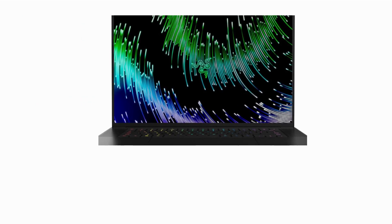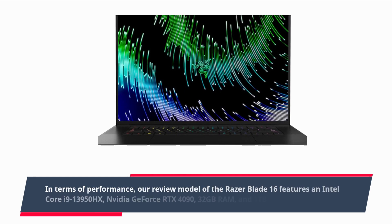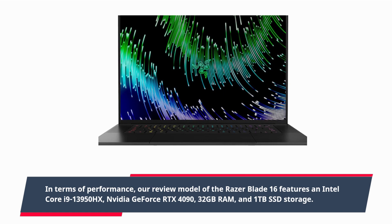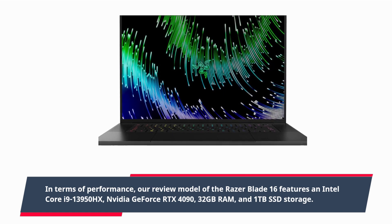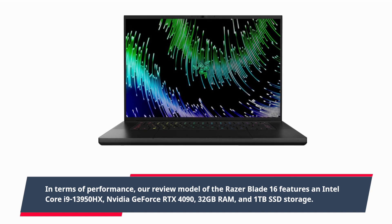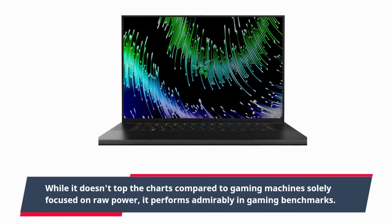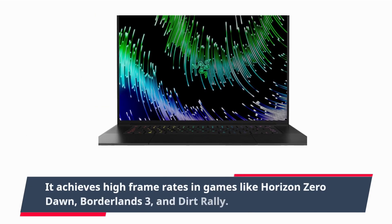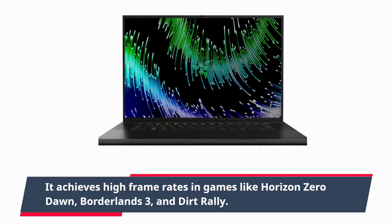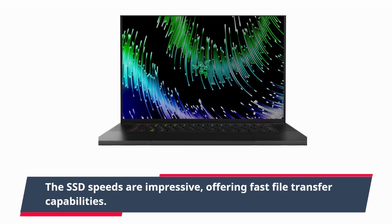In terms of performance, our review model of the Razer Blade 16 features an Intel Core i9-13950HX, NVIDIA GeForce RTX 4090, 32GB RAM, and 1TB SSD storage. While it doesn't top the charts compared to gaming machines solely focused on raw power, it performs admirably in gaming benchmarks, achieving high frame rates in games like Horizon Zero Dawn, Borderlands 3, and Dirt Rally. The SSD speeds are impressive, offering fast file transfer capabilities.